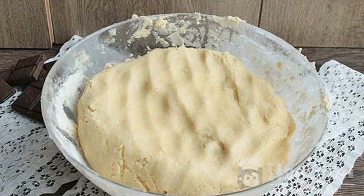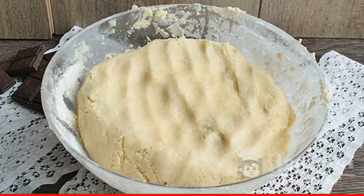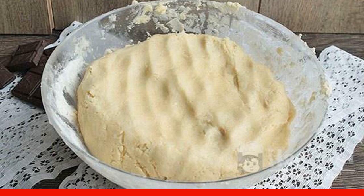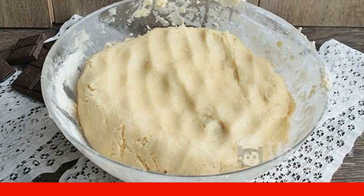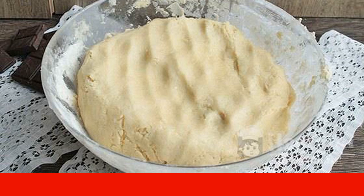Then, little by little, begin to pour in flour and knead the dough. The amount of flour is adjusted by eye — the dough should be plastic. Wrap it in plastic wrap and put it in the refrigerator for 2 hours.